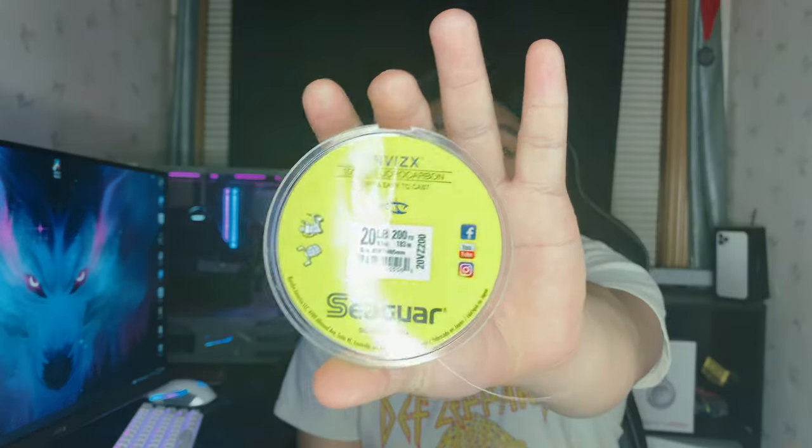We also got 20lb Seaguar Vizix — this is just going to be for jigging. Hopefully we catch a lot of fish this year. I think it's going to be a really good day tomorrow — it's going to be around 60 degrees. We're going to head down to the Fairbolt area, check it out, and hopefully catch some fish for you guys. Stay tuned and see you guys tomorrow.